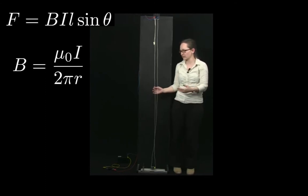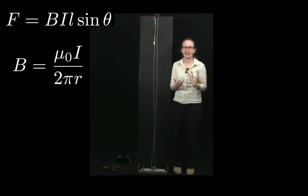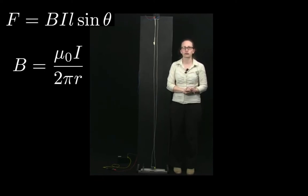This means that wire 2 must feel a force. Let's now derive an equation to describe the size and direction of the force felt by wire 2. We have wire 1 and wire 2, and we start by assuming that the current is flowing in the same direction in each wire. The force felt by wire 2 is equal to BIL sinθ.